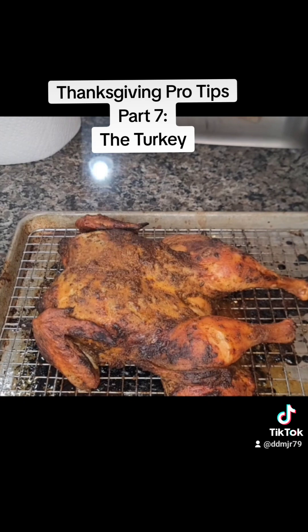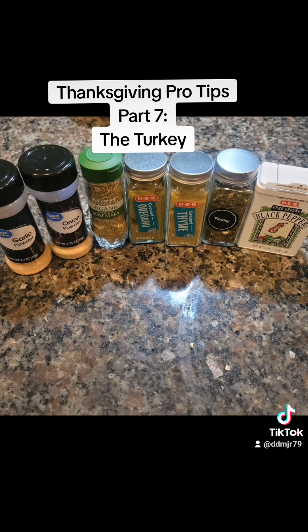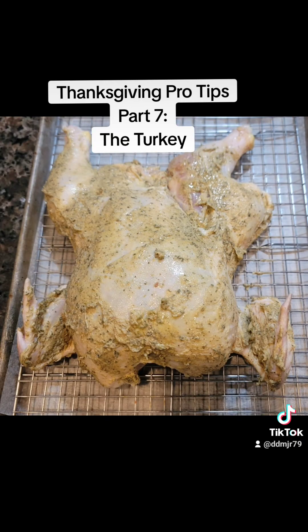For our second chicken, I made a more traditional savory chicken. These are the ingredients I used — again, no salt because our bird was already brined. Instead of injecting the bird this time, I used some softened unsalted butter along with olive oil, combined with all of our seasonings. I then rubbed it all over, making sure to get underneath and on top of the skin.